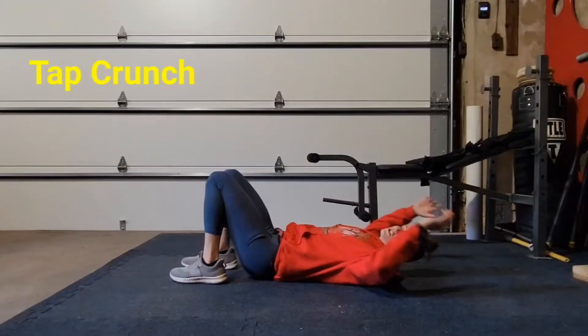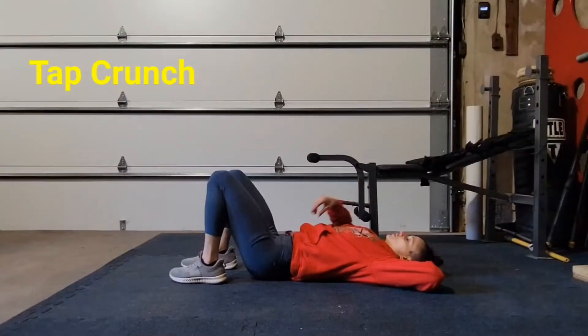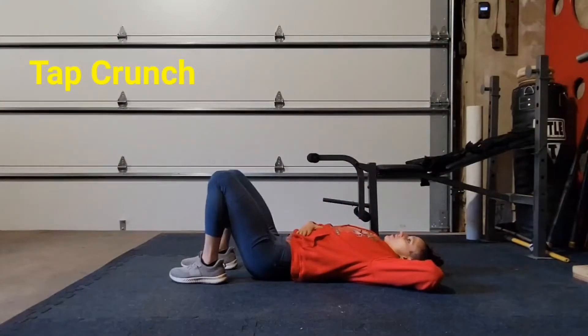Tap crunches. You can have your hands behind your head. And what I'm going to do is, my torso is open right now, I'm going to close it. So I'm going to bring my knees and my chest towards one another.